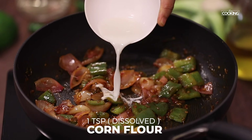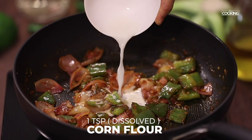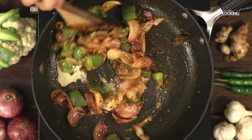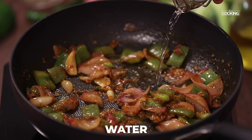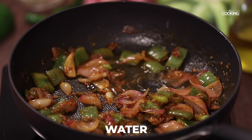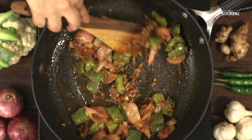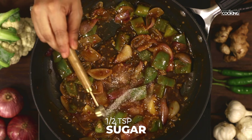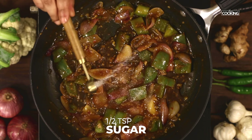I have dissolved one teaspoon of cornflour with a little water — I am going to pour this in. Just going to add a little water to get the sauce going. Add a quarter teaspoon of salt and half teaspoon of sugar just to balance the flavours. So I have a very spicy sauce here. Check for seasoning before adding the fried cauliflower.